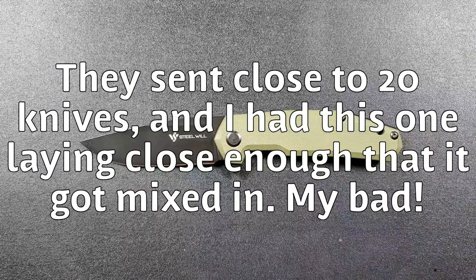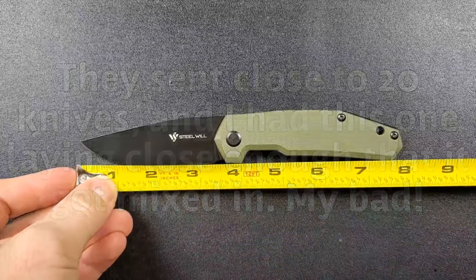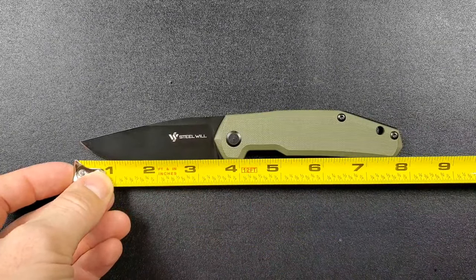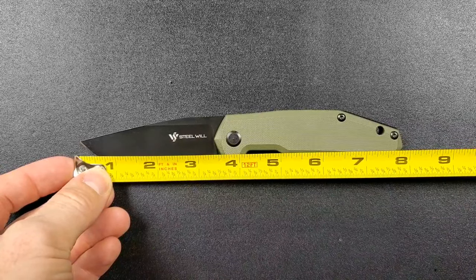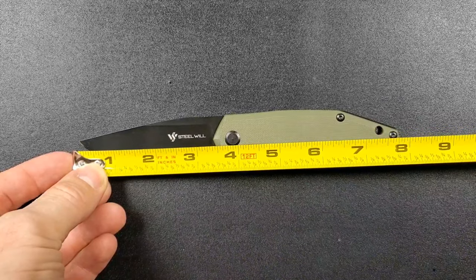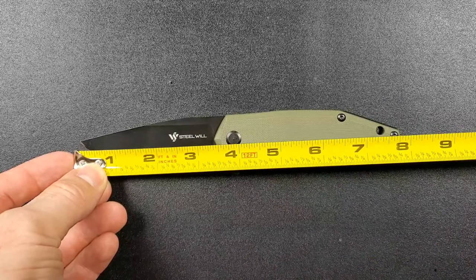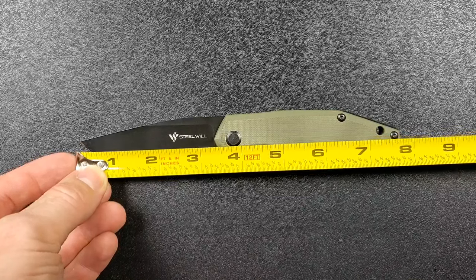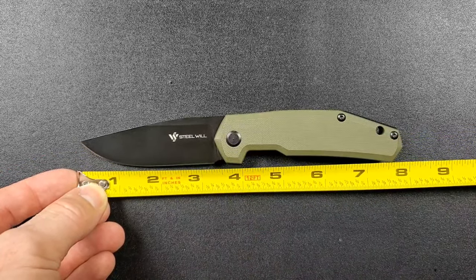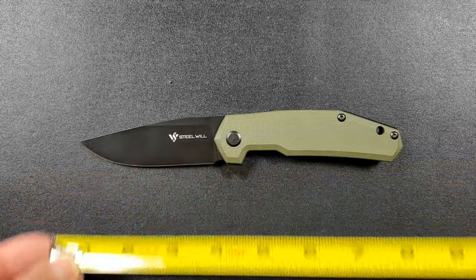Let's go ahead and get some measurements on this guy. Overall length coming in at about 8 inches overall — maybe just a little shy of 8, looks to be maybe 7.9 inches overall. From tip to scale, you're looking at about 3.4 inches of blade, not quite 3.5 inches. And then on the actual cutting edge, you're looking at just a hair over 3.25, maybe 3.3 inches.